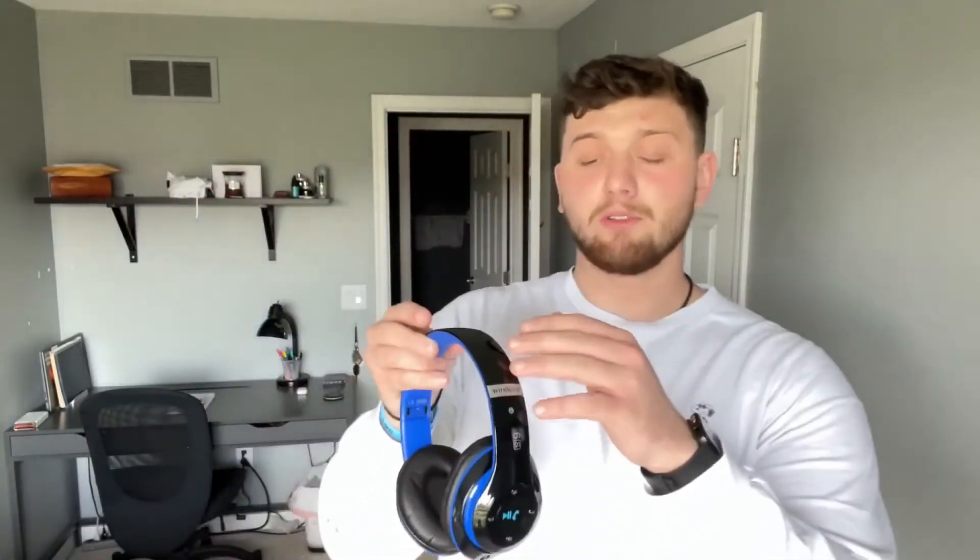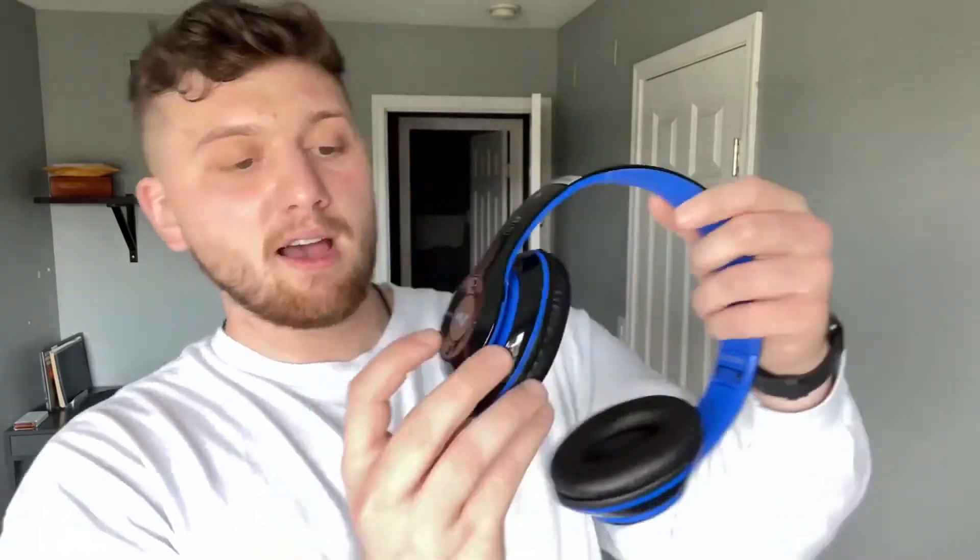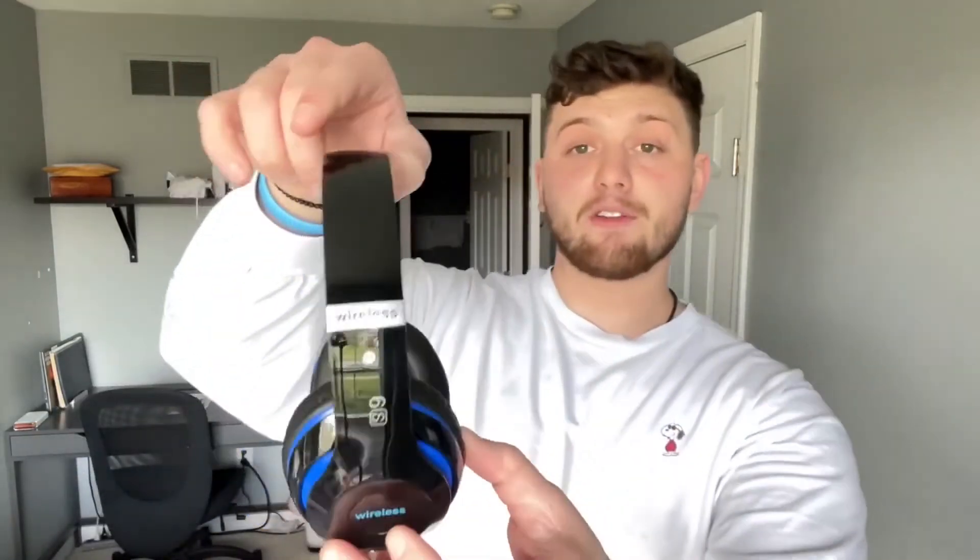What's up guys, hope your day is going well. I've got a super awesome product here today — these are the 6s multifunctional wireless headphones. Super cool, super diverse. These ones are blue and black — blue trim, black band, black pad. They have a control panel here so you can answer calls, talk — they have a microphone which is super cool. You've got play/pause, skip track, backtrack, and a power button. The port for charging is right here — it comes with a micro USB and an aux cable.